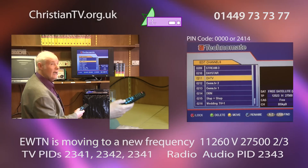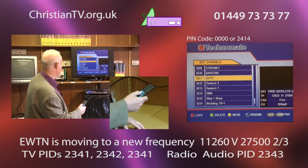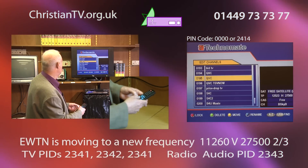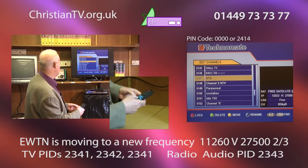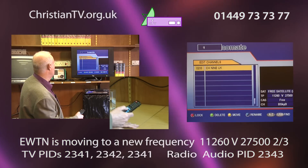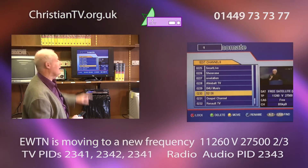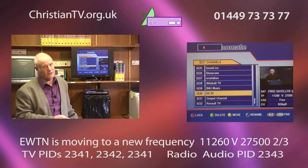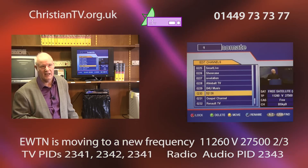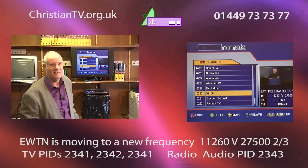Now we go back into edit channels and press all the zeros to get in. We need to find our new EWTN that we've just searched for — hopefully that will be at the end of the list. Press 1 to go to number one, then arrow up, and there is the new EWTN. It's currently showing as 52136 — while it's transitioning it will later be called EWTN. The radio version is 52137.